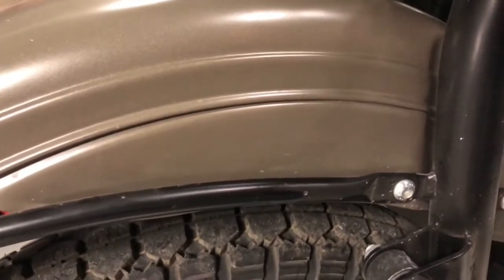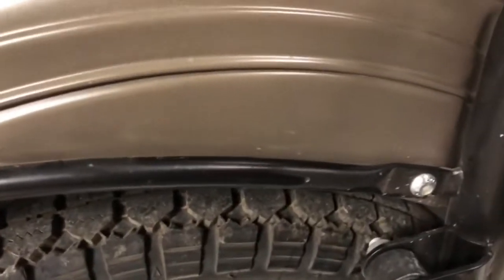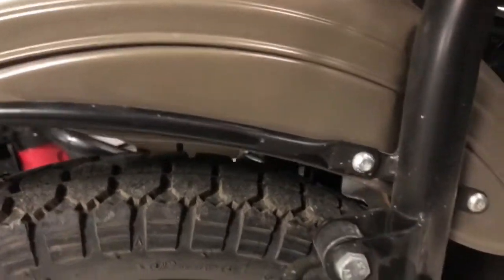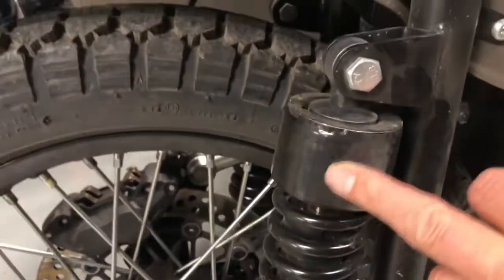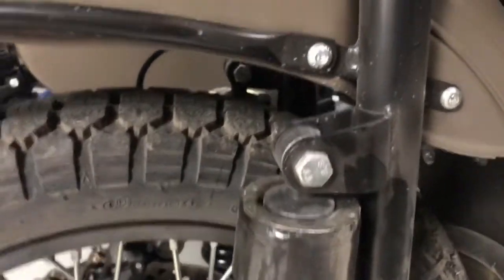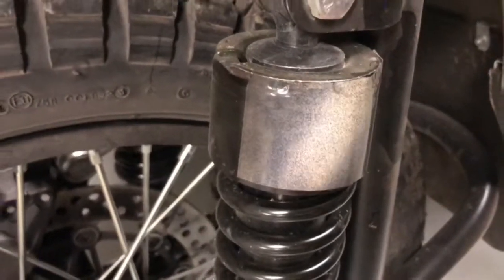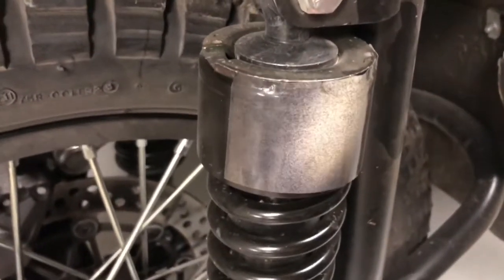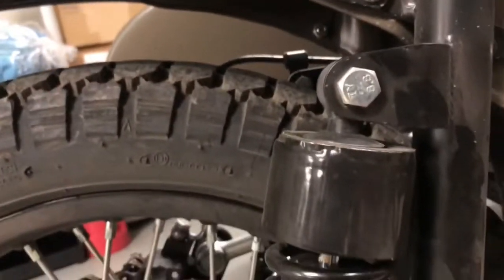I put Tail-Brite black reflective tape on — I put them on all my bikes to increase visibility. I put them on the side so during the day you can't see it, but at night when a headlight hits it — you can see it gets pretty bright. It's actually brighter and more visible than the factory reflector, so that'll keep you being seen.